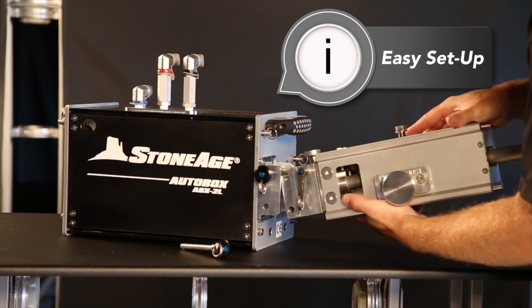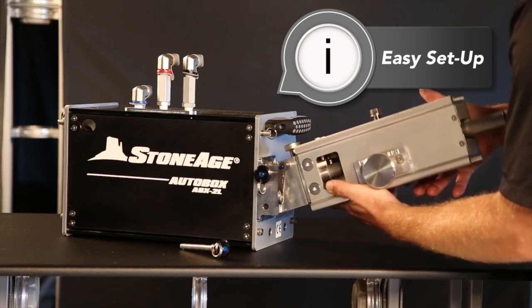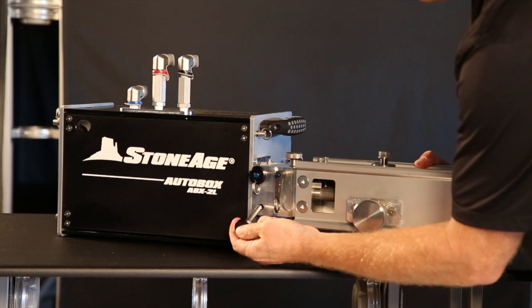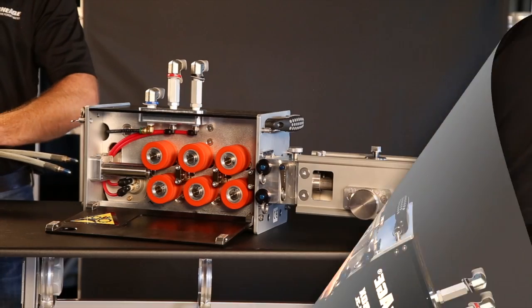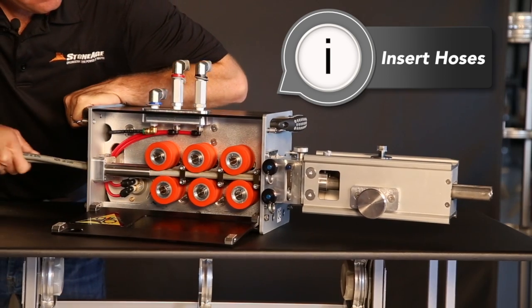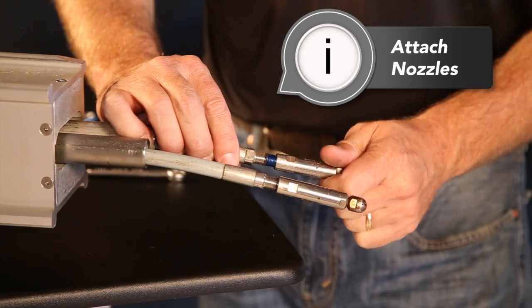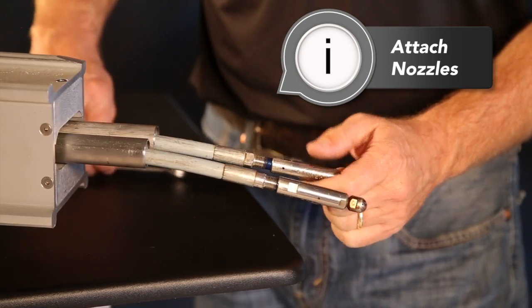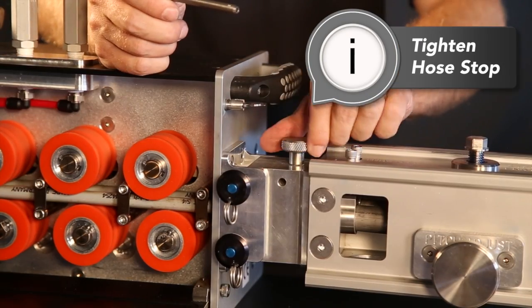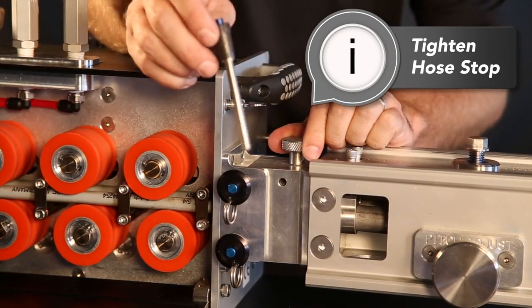The ABX2L is extremely intuitive and quick to set up. The front guide tube assembly attaches with two pins. With the rollers in the open position, you just need to insert the hoses and push them all the way through the machine, then attach your nozzles. We recommend our patented line of Banshee tube cleaning tools.